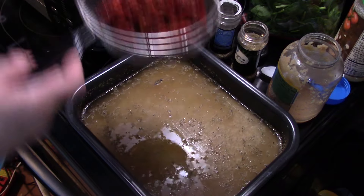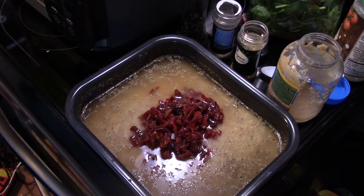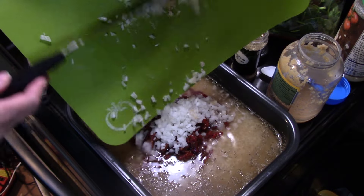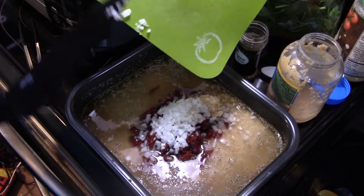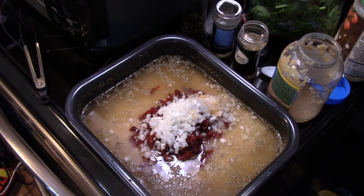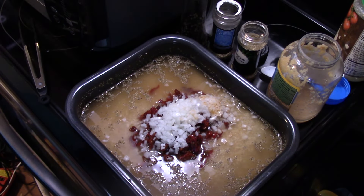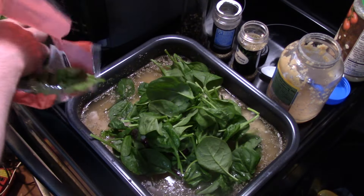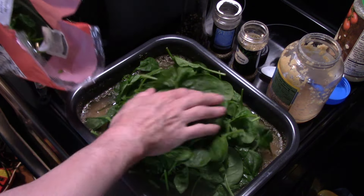Now I have eight ounces of sun dried tomatoes — I drained off the oil they were packed in — and I'm getting that in there. I have one onion that I diced up fine, and that's going to go in. Now I have some baby spinach here. This is a six-ounce bag and I'm going to add about half of it in — it will cook down. Give that a quick stir.